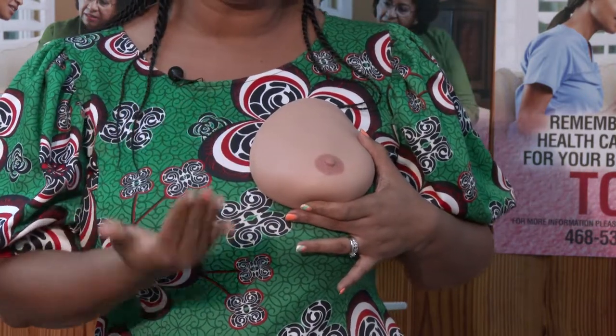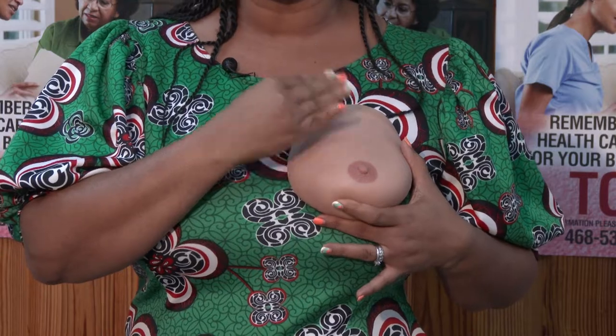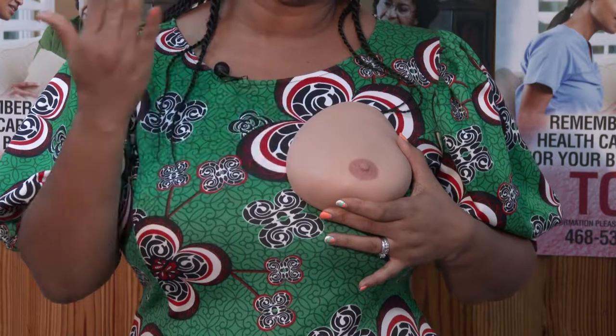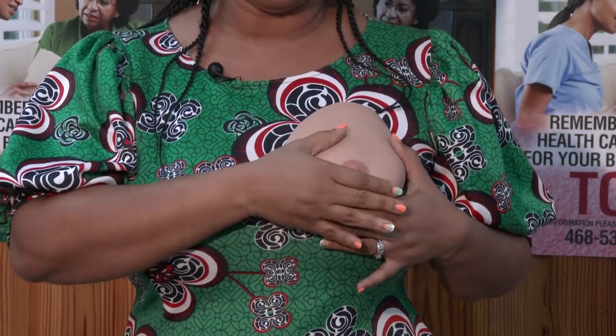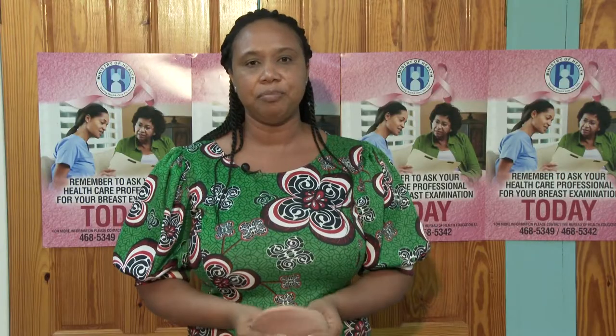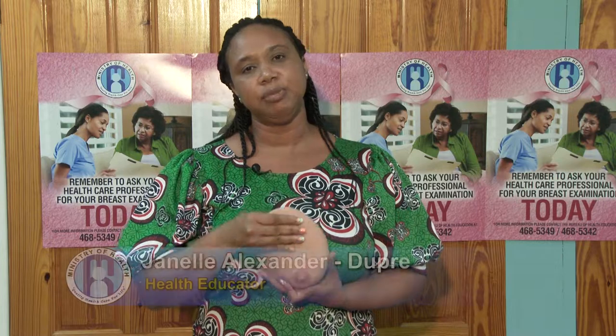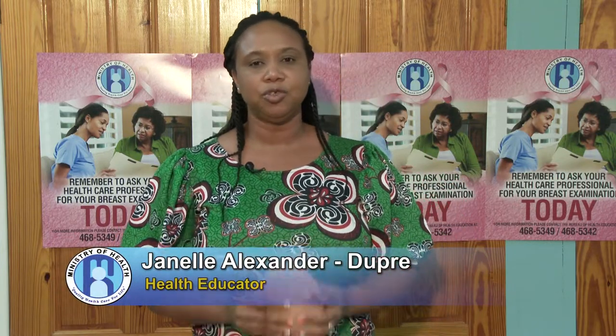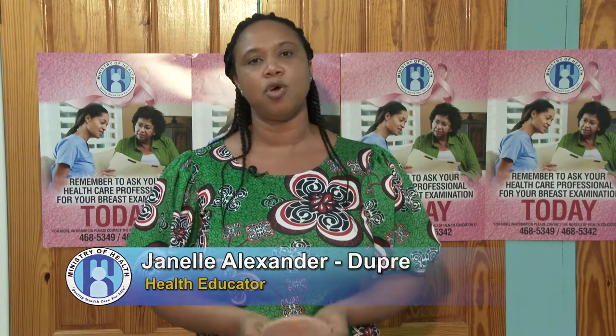Normally nothing should come out from the breasts, but if you are on contraceptives or breastfeeding, milk may come out depending on the age of your child. Do this once a month, one to two weeks after your period, because during your period the breasts tend to be much more lumpy, painful, and sensitive.